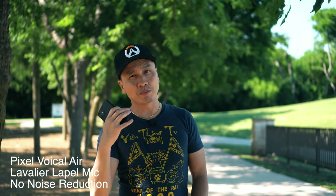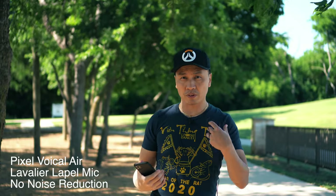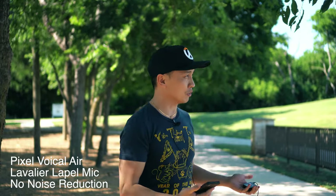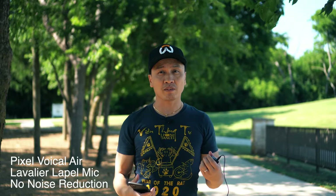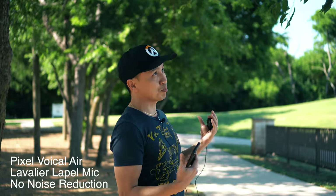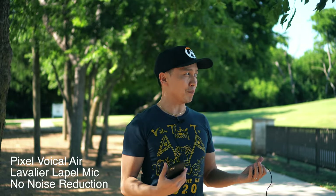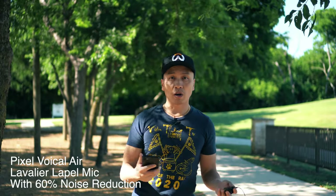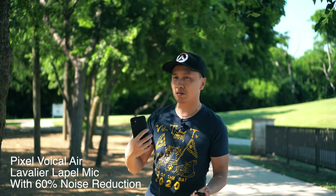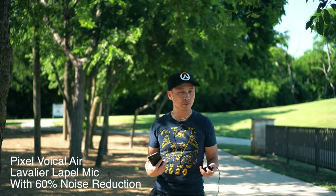With the boom mic it's a bit harder to pick up the sound. With a wireless mic like this, it's obviously on you all the time, so it's really easy to just talk into it. I don't have a dead cat on here, so it's pretty windy out here — that may not be a good thing. From a range perspective, it doesn't matter if I walk back or forward; you can still hear my voice just fine.